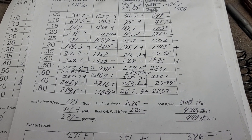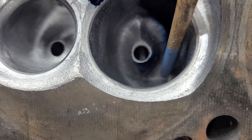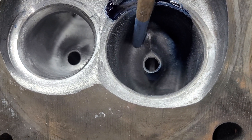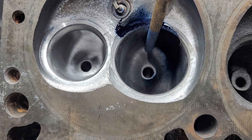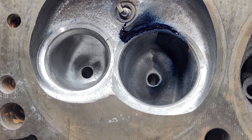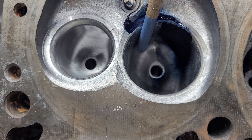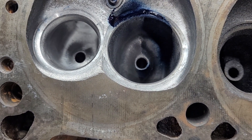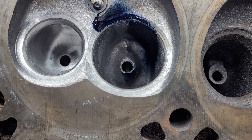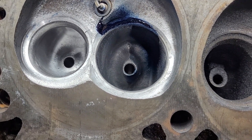Somebody actually suggested filling part of this bowl with clay, because it's very squared-off at this point — this wall is very straight, too straight as far as I'm concerned. If we could change that, we'll lose top-end flow, but it might improve in the middle. I want to think about that. If you think that's a worthy use of my time, let me know in the comments.